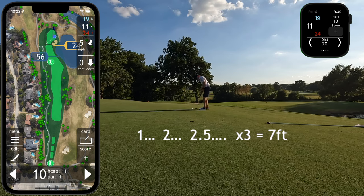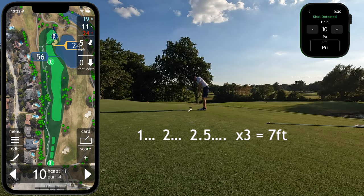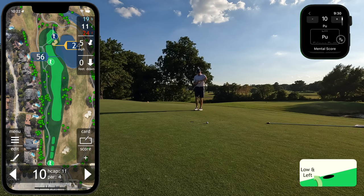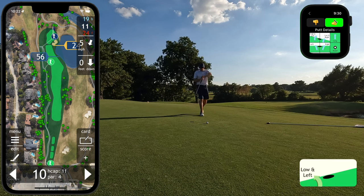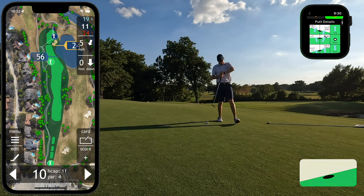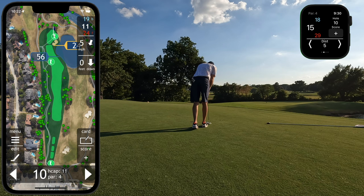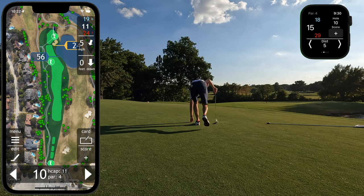I go through my putting routine and put a good stroke on it. The swing detection algorithm in ParGolf should also detect most putts. You can optionally log your putt details — this can be disabled in preferences, but I like to track my mental scorecard and which direction I missed with my read. In this case, it was low and left.